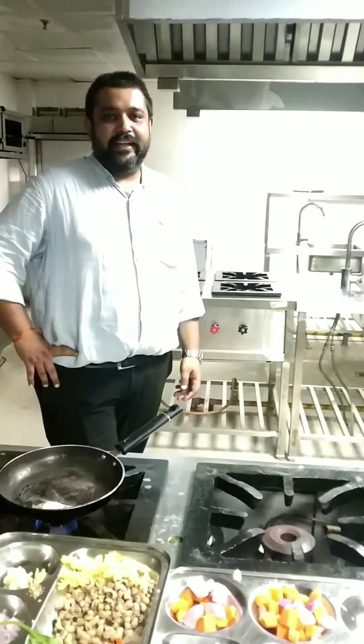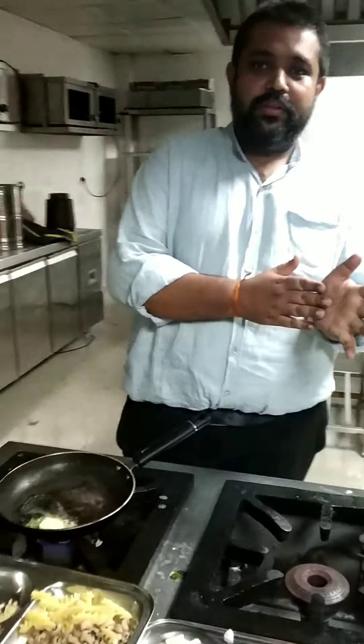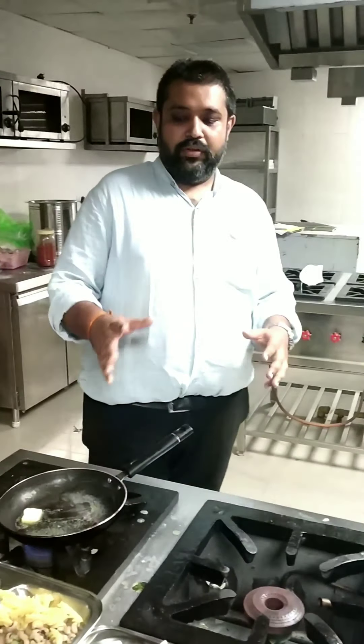Welcome to my kitchen. Today I welcome you again for one more session of soup. I am going to prepare some international soups which are acclaimed internationally from different countries, or which are like the signature products from different countries. Without wasting time, I will tell you what ingredients are required.